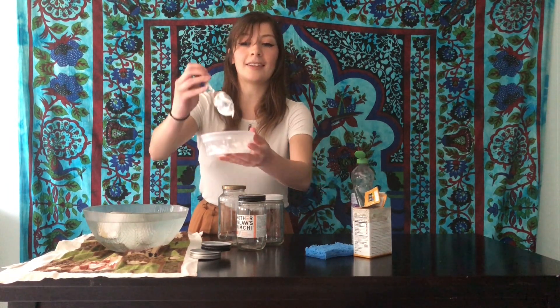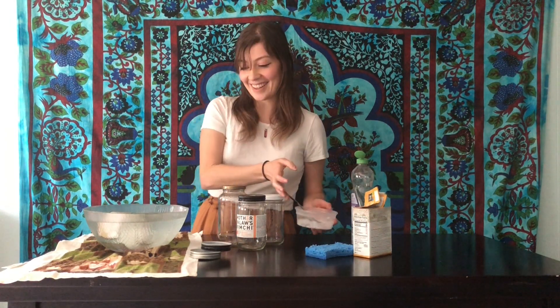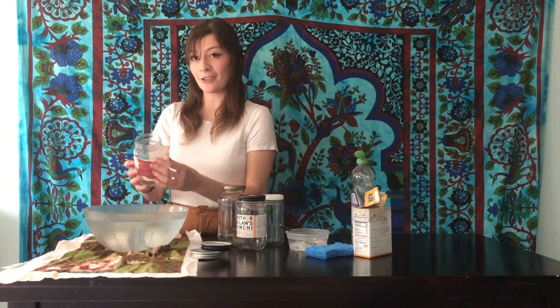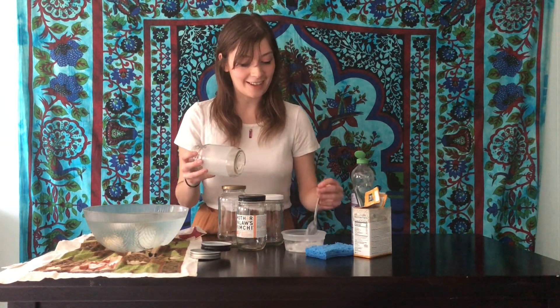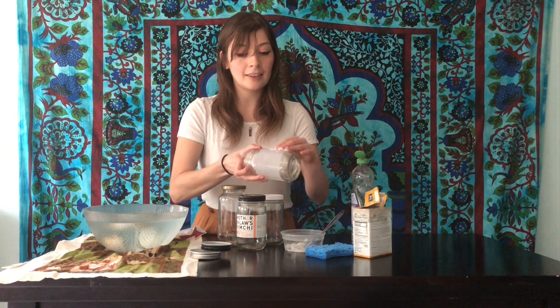Yeah, see — it's kind of like toothpaste. Probably wouldn't taste good though. Take out your jar and you can see this just peels right off, but this residue is what we want to get rid of. Now that you have your paste, just rub it all over the jar.